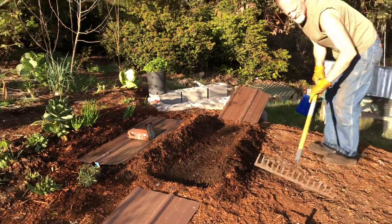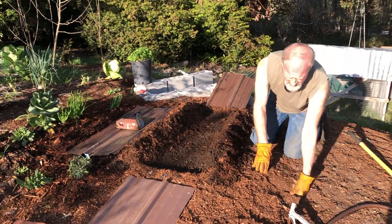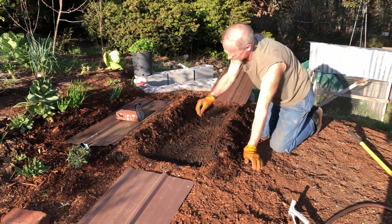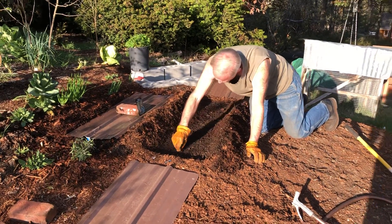Once the seeds start growing we can remove the roofing and let them get a little bit more sun, but this will keep them from getting too much water and kind of keep them protected for a little while.